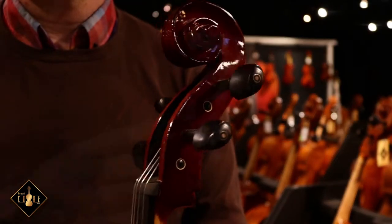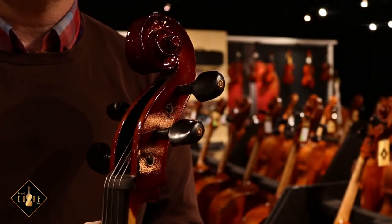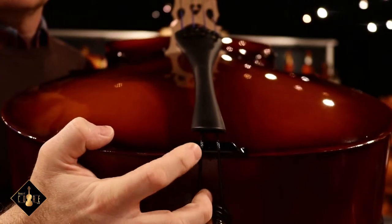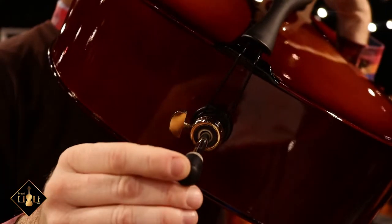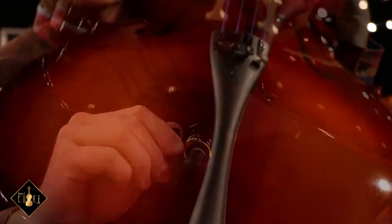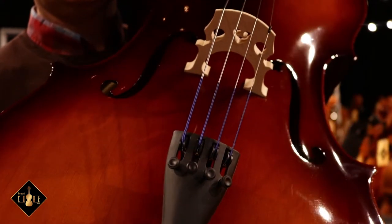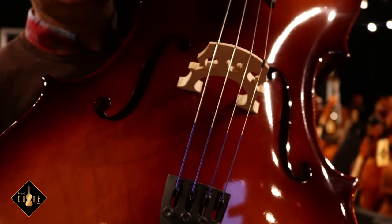Real ebony pegs, ebony nut, real ebony fingerboard, real ebony saddle, a real steel end pin, and a composite tailpiece with integrated fine tuners. We're using the D'Addario Prelude strings.